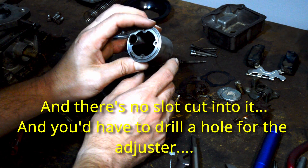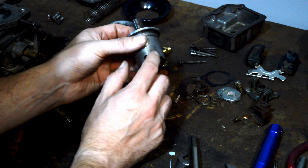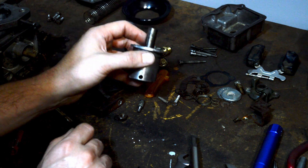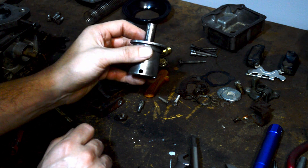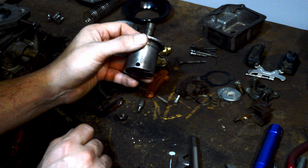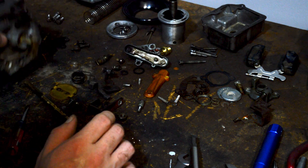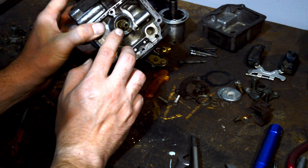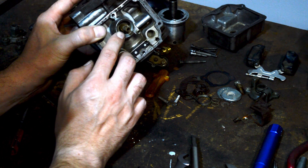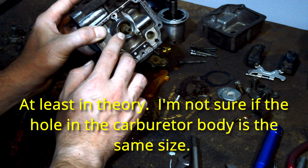I'm not sure if that's a piece that could be drilled or reamed out — the later ones were a different design. So if you could find another air piston from a carburetor that's otherwise junk, you can install it and then you can have an adjustable needle. The other thing you can do is press out the jets — I haven't done this, so I don't have instructions for you — but you can press out the jet and install an adjustable jet on the bottom.